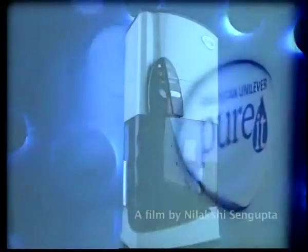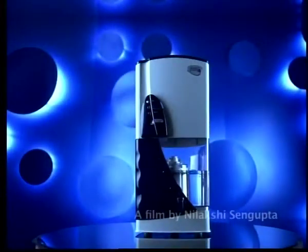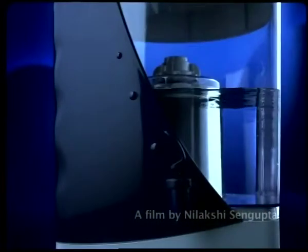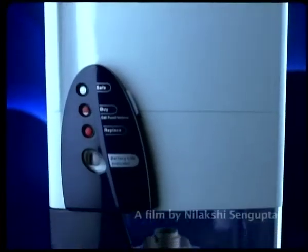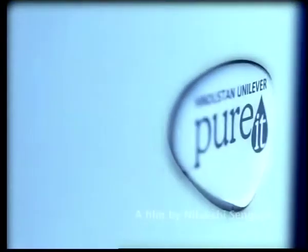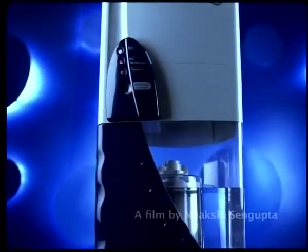Pureit provides as safe as boiled water without needing gas, electricity, or continuous running water. Pureit provides 100% protection from all waterborne diseases like jaundice, diarrhea, cholera, and typhoid.